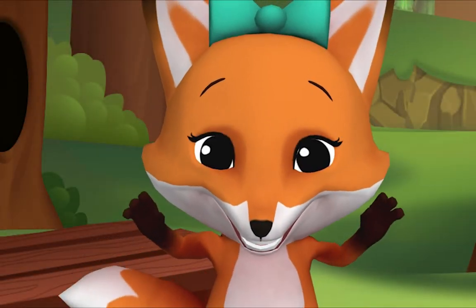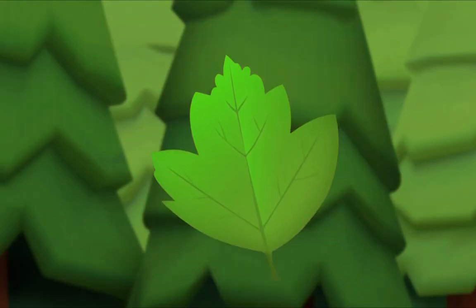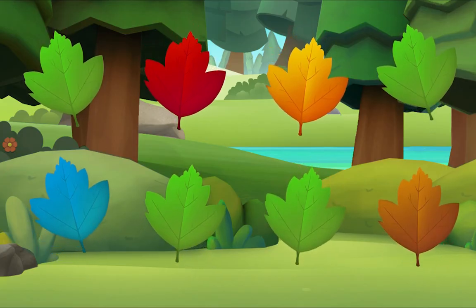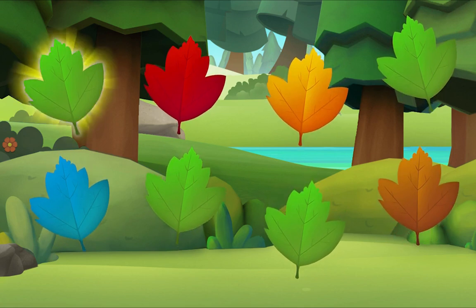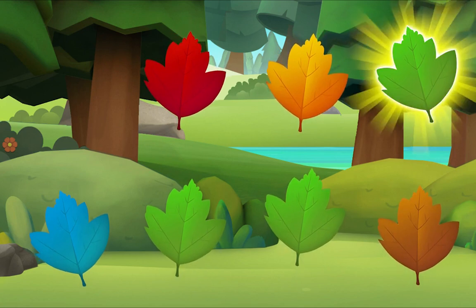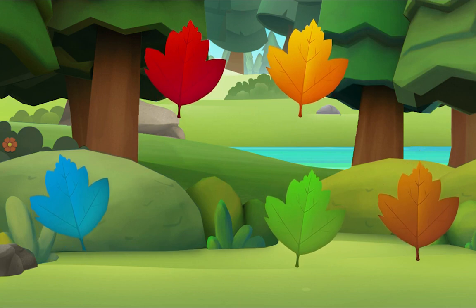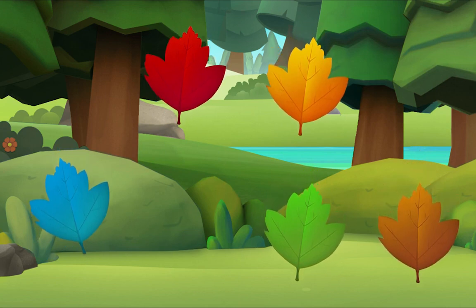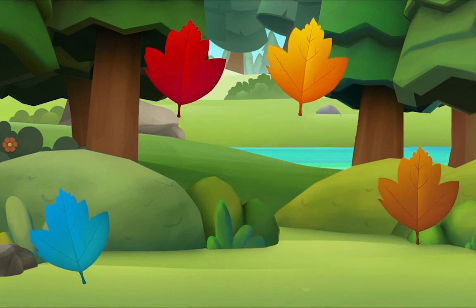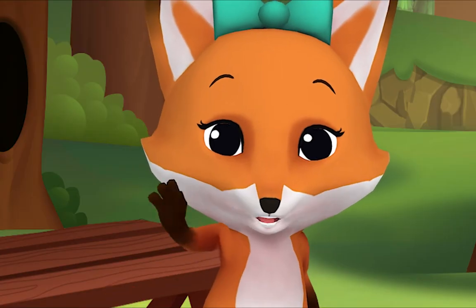I'm crunching leaves! I'm crunching leaves. There it is! We did it! Yay!